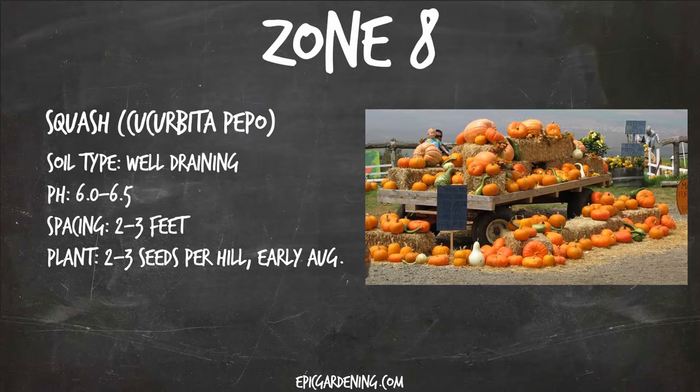Zone eight, we've got squash — or field pumpkin, which is actually the more common name. These guys grow in a hill. You plant usually two to three seeds per hill, get them in the ground early August in zone eight, and you'll have a nice harvest right around Halloween time — give or take depending on your specific region. They need a pH of 6.0 to 6.5, and you're going to want to space each hill about two to three feet apart.